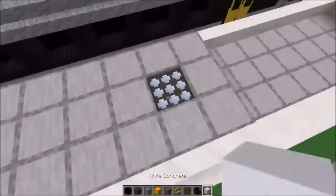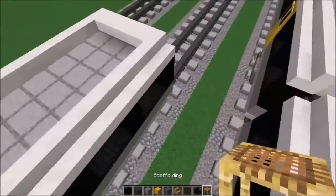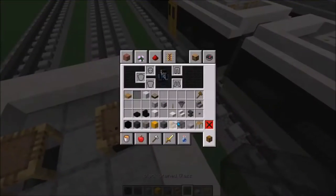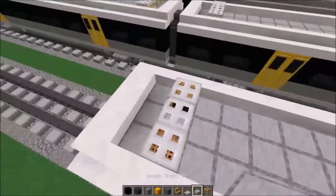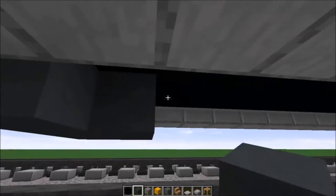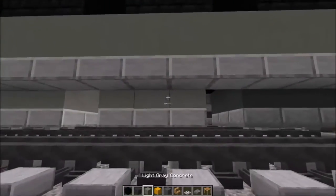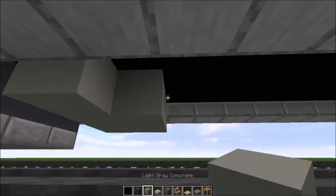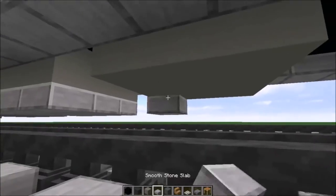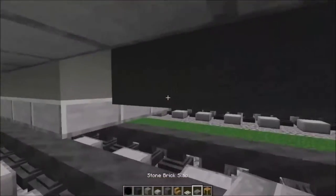Once you've done that, finish the top of the front carriage — place daylight sensors, right-clicking so they're in night mode. Get some scaffolding and place them over here, then get your iron trapdoors and place them on top, making sure to put a smooth stone slab right in the middle. For the undercarriage, get some grey concrete — one two three — then get some stone brick slabs and put those underneath. Repeat the same pattern with light concrete and smooth stone slabs, with a space, then repeat exactly the same thing.